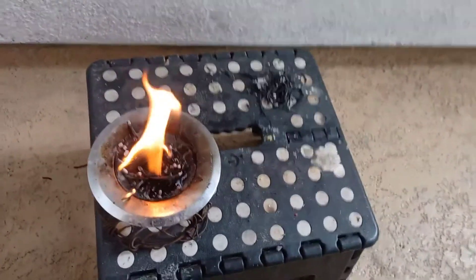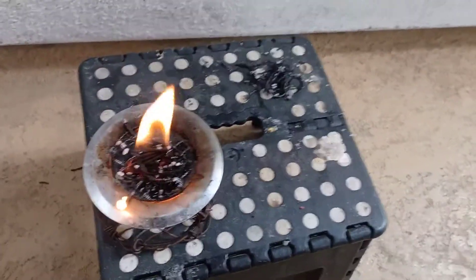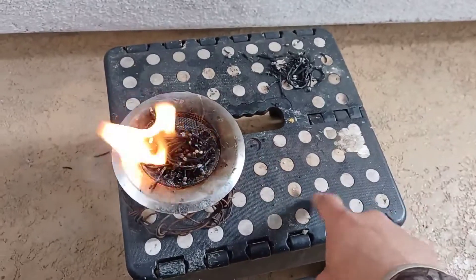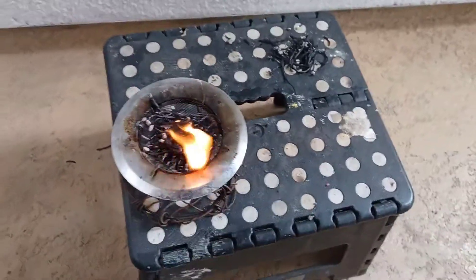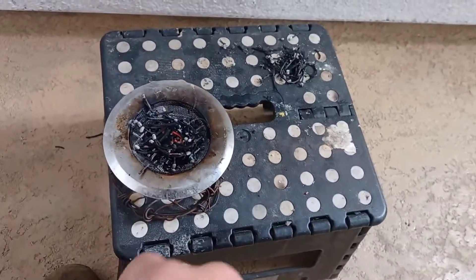So it's charcoal — activated charcoal. It's more porous than regular charcoal. Another difference is that activated charcoal is burned in an oxygen-rich environment and regular charcoal is not.